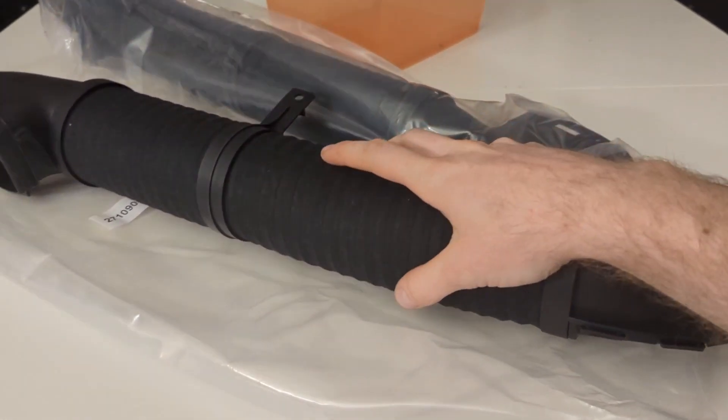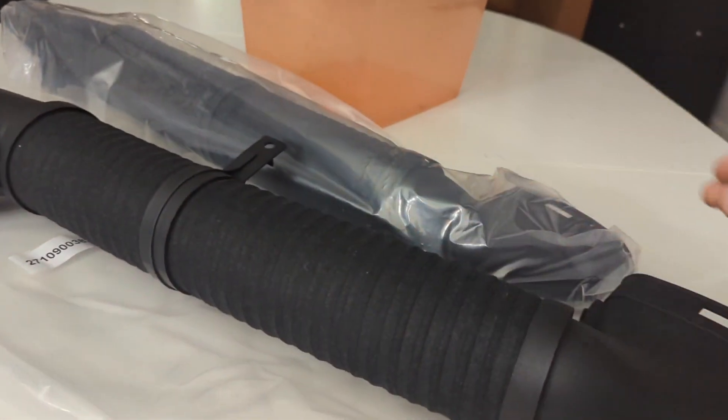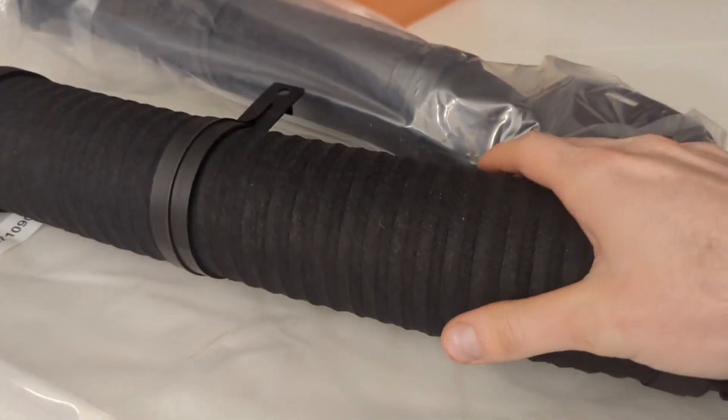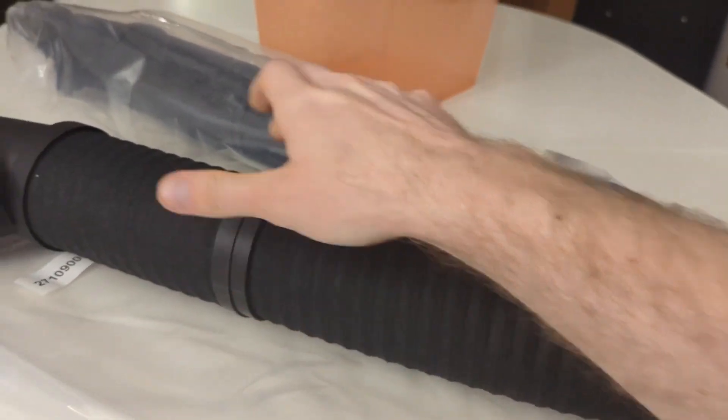This is the intake from a Mercedes C230 supercharged engine. It's basically just a cold air pipe that runs right behind the radiator, and this baffle is primarily responsible for quieting that supercharger whine.